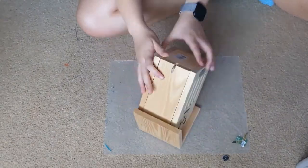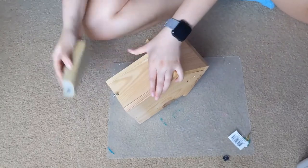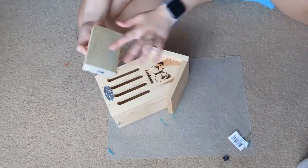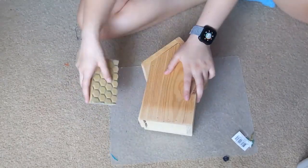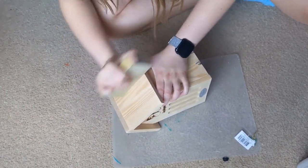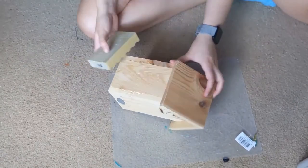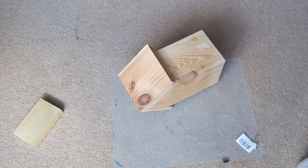Hey guys, welcome back to my channel. Sorry I haven't posted in a week or so — I've just been busy and tired. I'm showing you how I painted this butterfly house that I've had since last year in October and I'm just now getting to put it up. I thought the wood grain was a little boring and plain, so I just sanded it down.